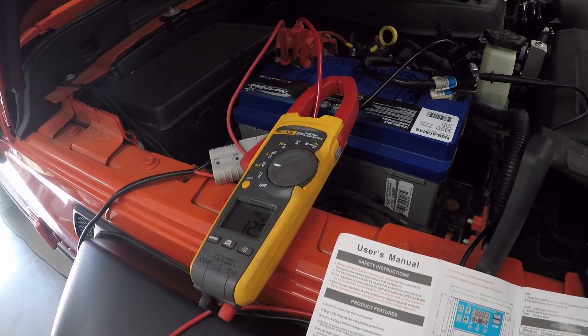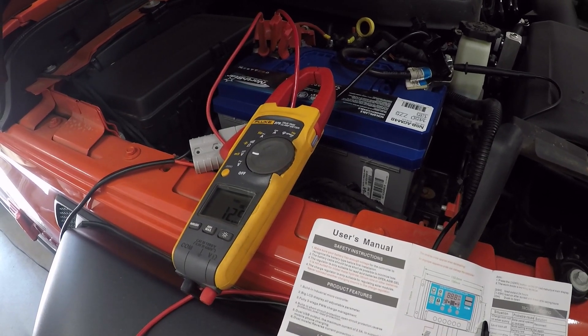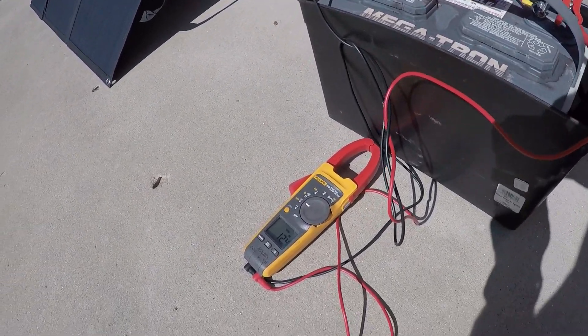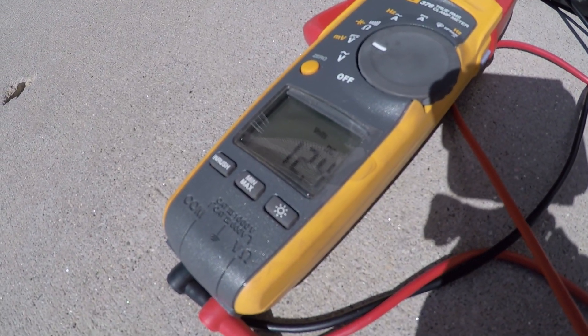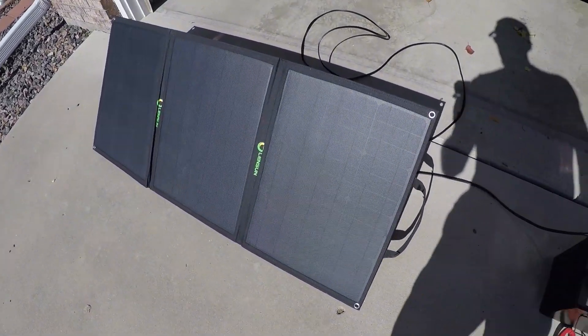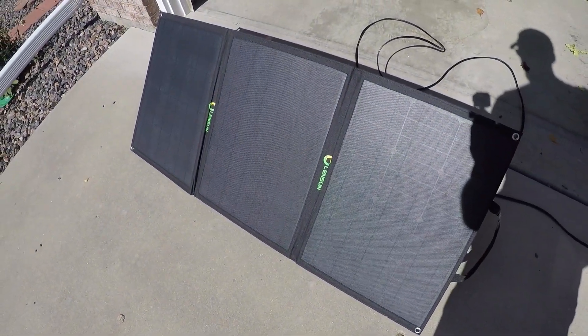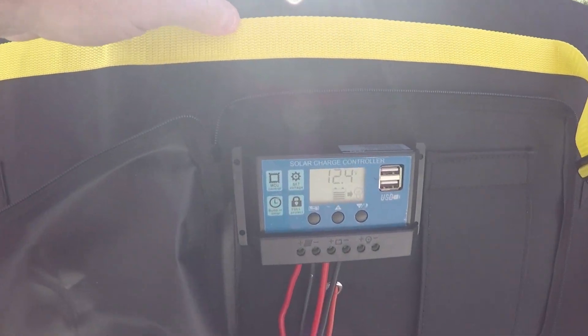While I'm talking here I'll throw in some b-roll from me testing this in the driveway a little bit ago, before I hooked it up to the Jeep battery. I have other batteries — other deep cycles — that haven't been hooked up to a charger in quite some time, and I wanted to see how this thing worked before interfacing it to the Jeep.